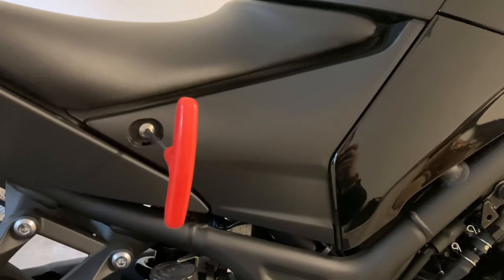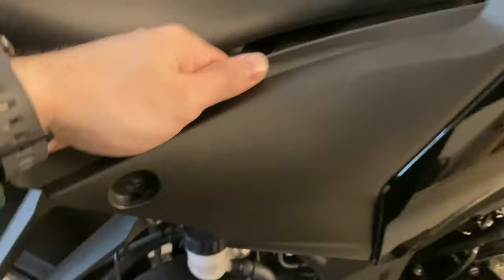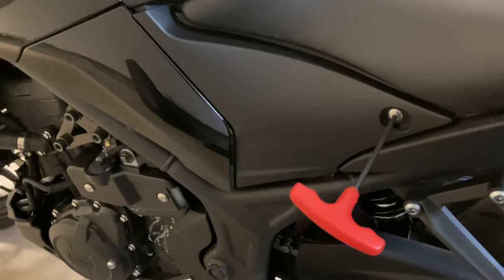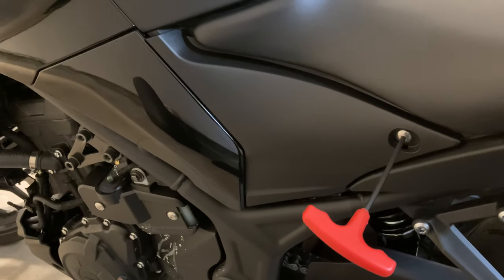With your three millimeter tool, remove this panel here. Pay attention to these clips up here near the edge of this panel that's coming off. You have to unclip that, and then there's a post right there that plugs into that rubber grommet — you have to pop that out. Repeat the procedure for this side: another three millimeter bolt, and then wiggle the panel out of the rest of the body.